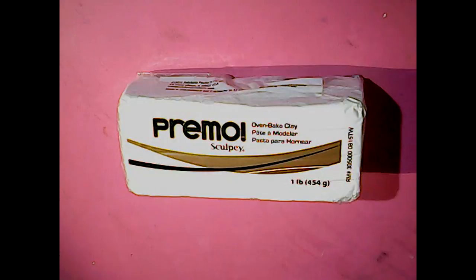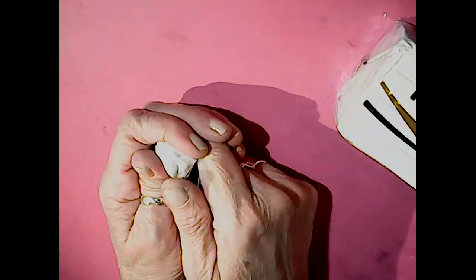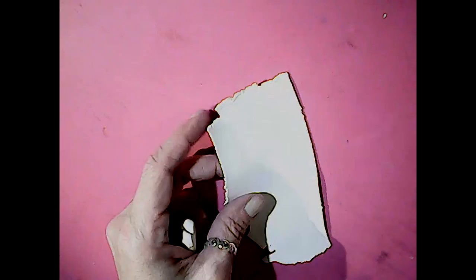I'm turning my oven to 275 Fahrenheit, and we're going to condition our clay. I'm using Premo clay by Sculpey in white. You can use whatever kind of oven-bake polymer clay you have — bake it according to package directions. Mine says 275 Fahrenheit, or 130 degrees Celsius, for 30 minutes per quarter inch thickness. To condition your clay, you're just going to play with it, and if it's stiff, you knead it. If you don't have a pasta machine, you can use a roller. I've already conditioned my clay and rolled it out on the number four setting.